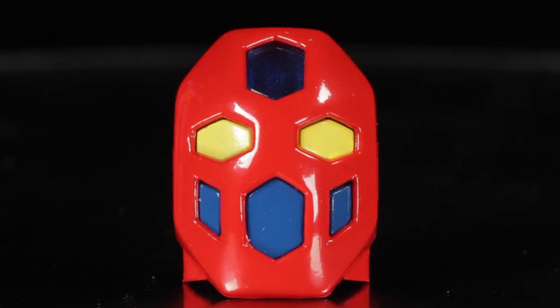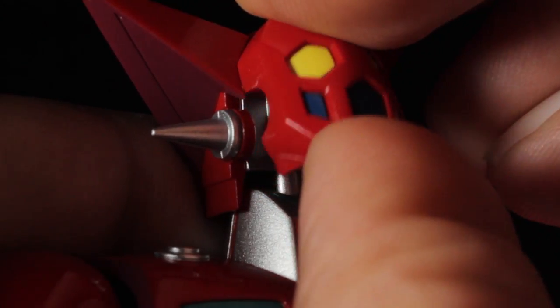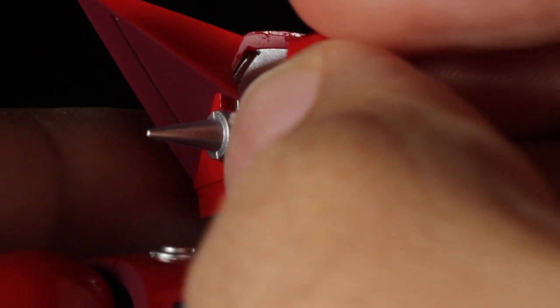Next up we have our alternate face. This face might look the same, but there are some minor differences — the eyes have a sharper angular sculpt and the cockpit window is now a translucent blue. This face is meant to represent the upgrade where the cockpit has been moved from the chest to the head. To attach, simply remove the standard face and swap it with the new one.